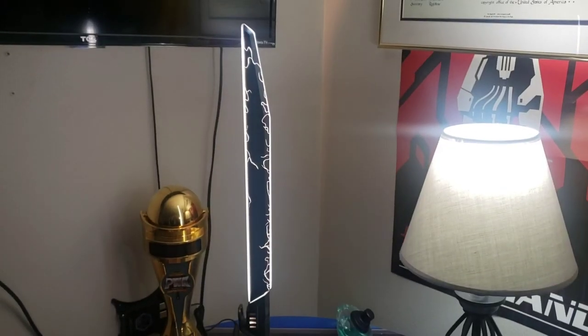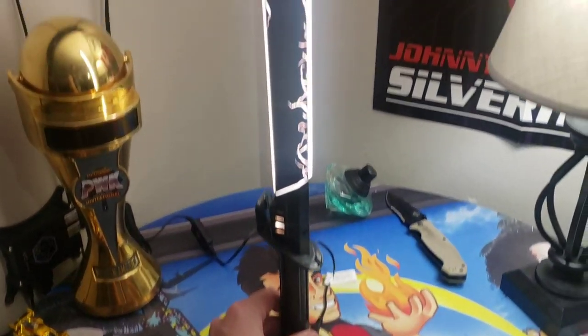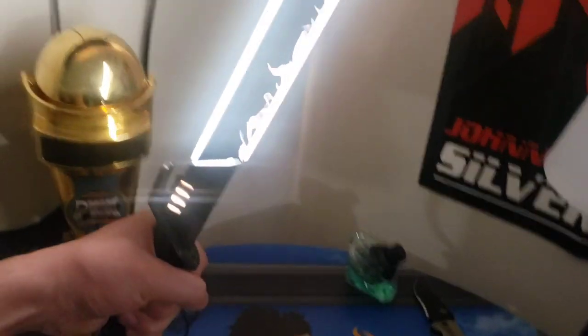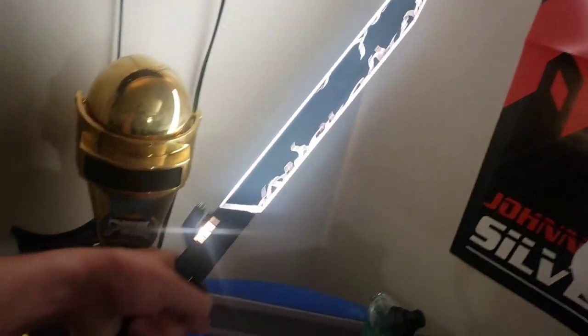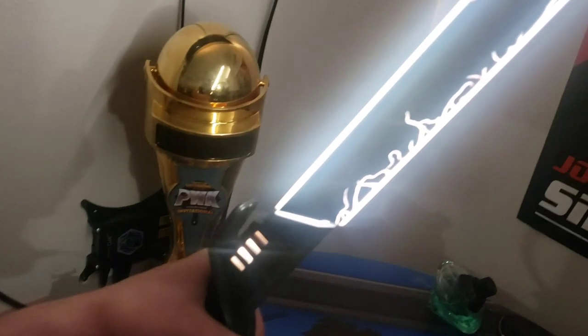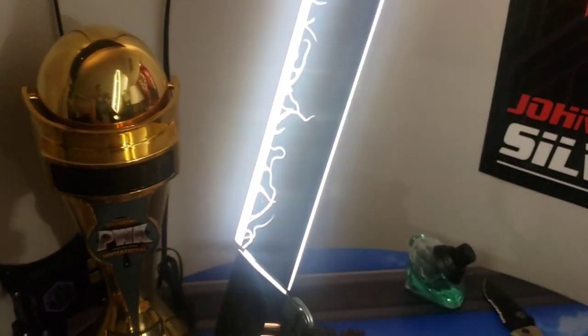I've put it together and plugged it in. They said this is dimmable, so I'm not sure how yet, but this thing's looking rad. Take a look at this — I'm not even adding effects, it's just glowing like that. Look at that detail! Oh my gosh, look how bright this side is. It's relaxing in brightness overall, but it's definitely more bright on the side there.